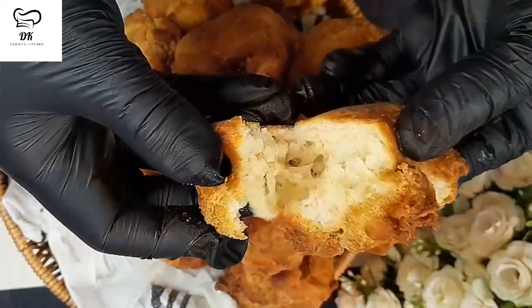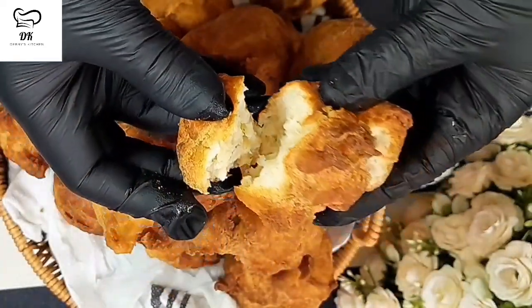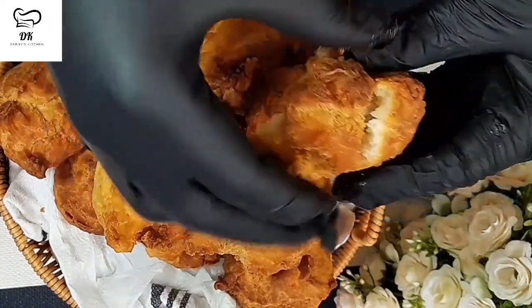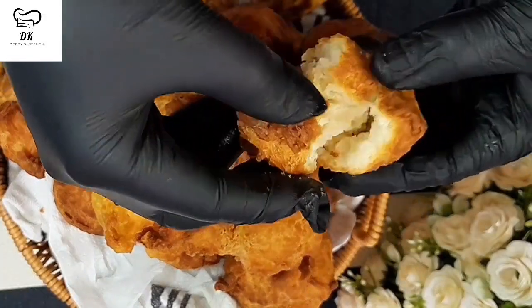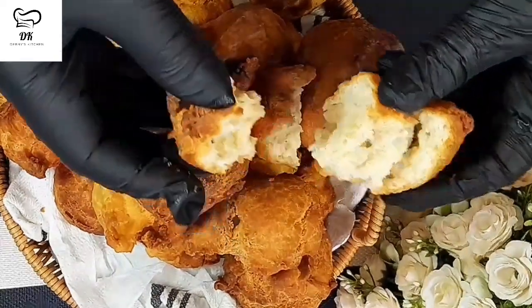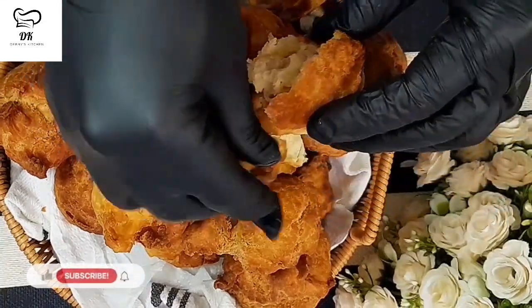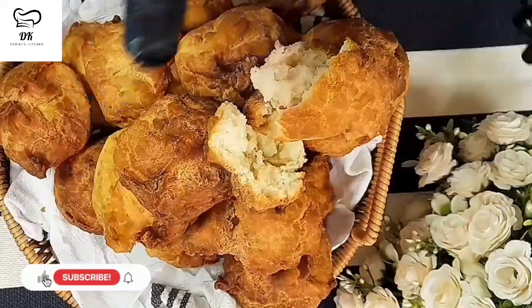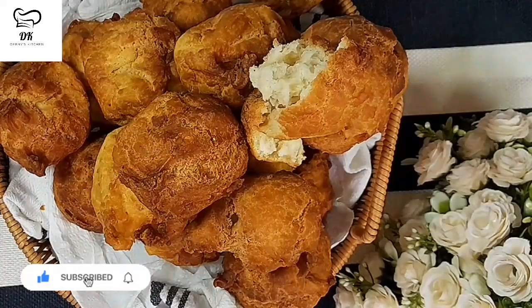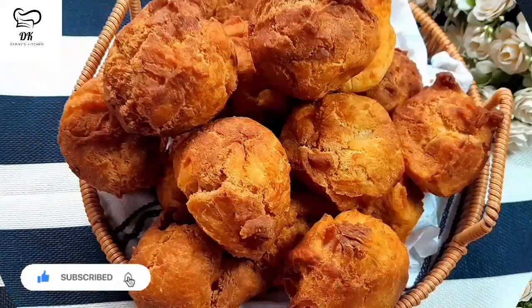You can see the crack all over and how hard and crunchy it even looks from the video. When you cut it, the inside is so soft. And if you look carefully you will see that even though I fried it on low heat based on the trick I taught you, it doesn't look like it absorbed oil - you are not seeing it dripping with oil. So if you apply the secret tips I showed in this video, you will come out having the perfect rock buns every time and everyone would love your recipe.